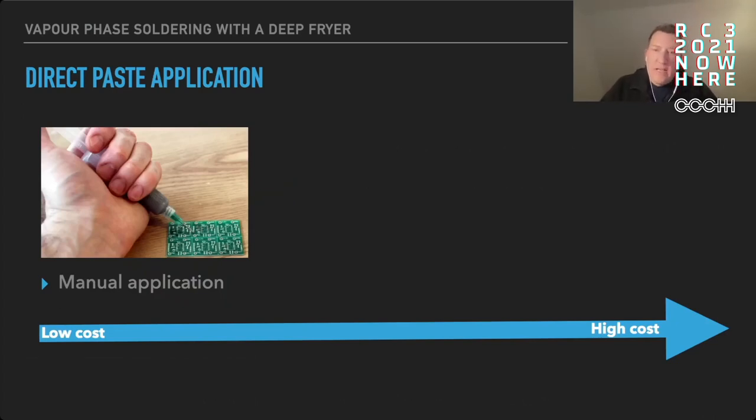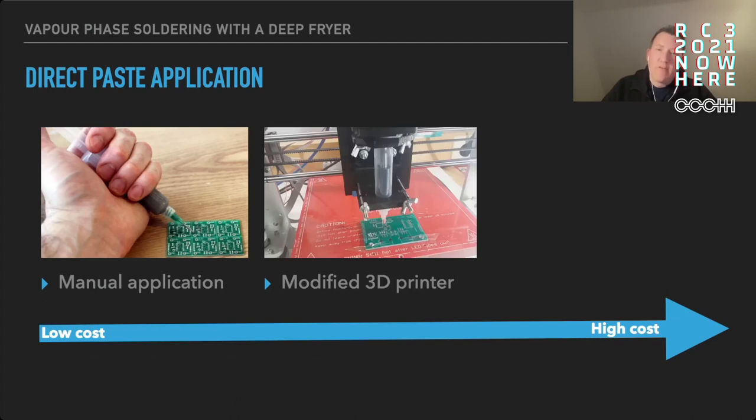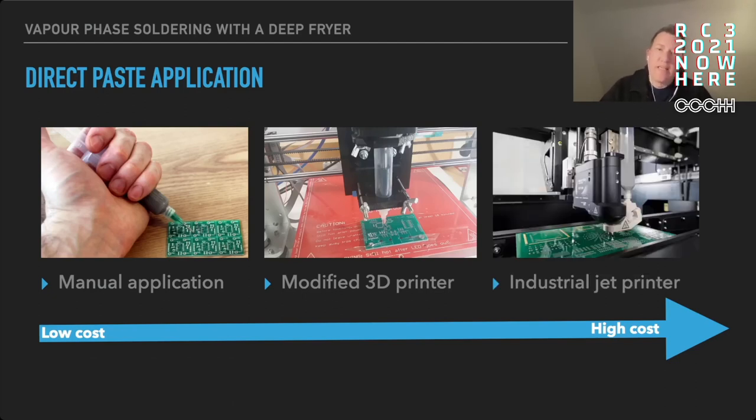For applying the solder paste there are two basic methods. The first is direct paste application — you can do that manually by taking a syringe and applying a small amount of solder paste to each pad where you want to put your SMD components. The next step up would be a modified CNC mill or 3D printer where you fit a solder paste syringe as a tool head and load in your paste layer from your electronics design software, and it automatically applies the solder paste to the pads. For industrial applications there are also inkjet-printer-like devices, but these are very expensive and probably not suitable for home use.